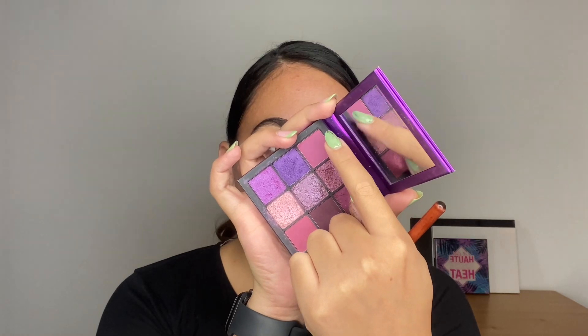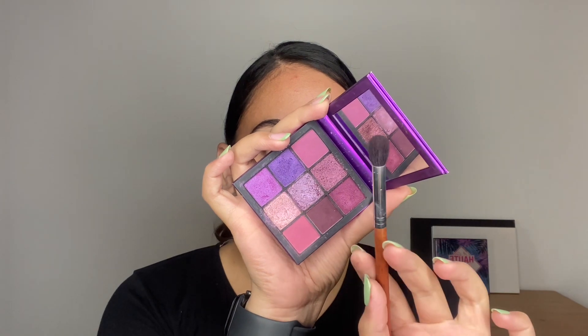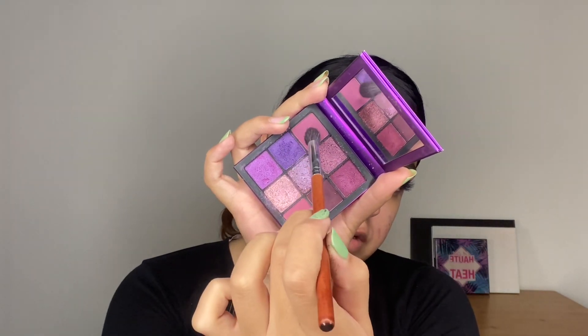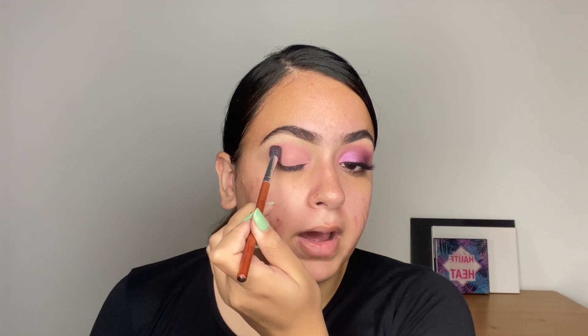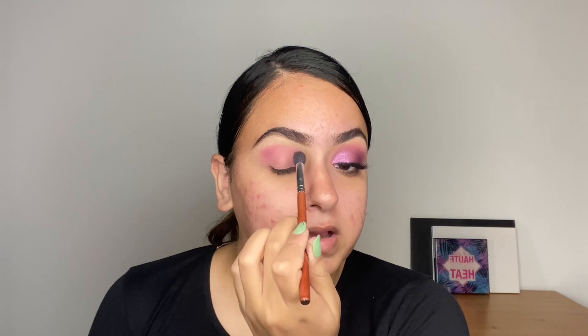I'm going to go into this shade from the Amethyst Obsession palette from Huda Beauty, taking this on a fluffy blending brush and going right into the crease. Since the base is wet and we haven't set it, we want to use dabbing motions. Do not use windshield wiper motions or it's going to go all over the place. Softly using dabbing motions, set at least the crease area of the eye.